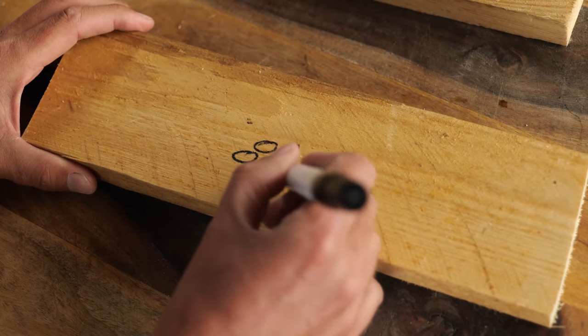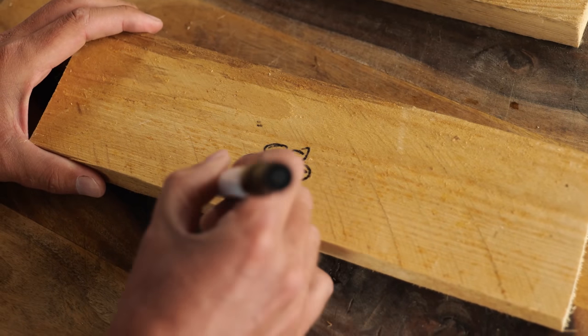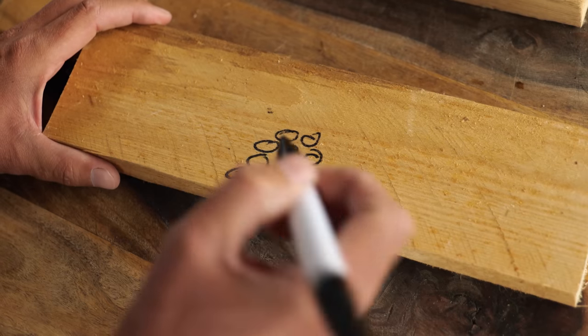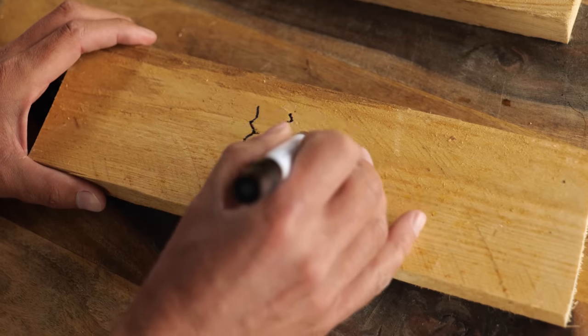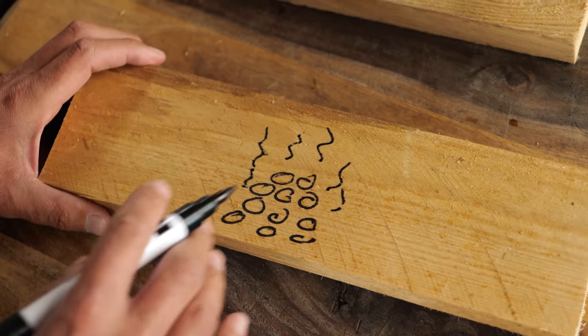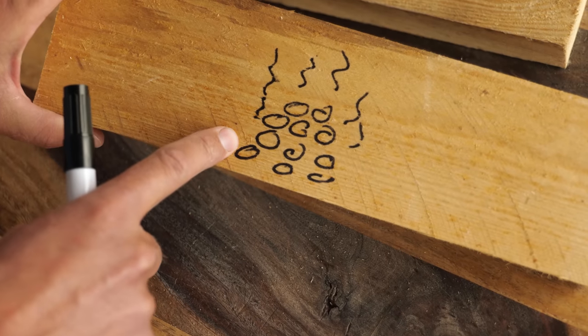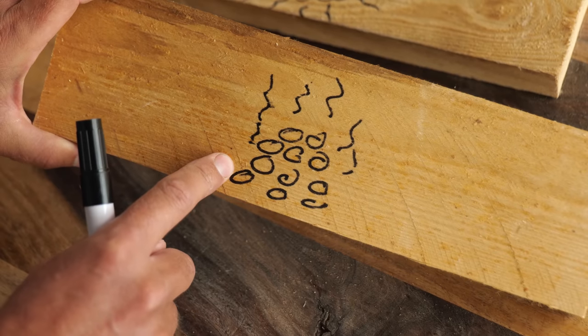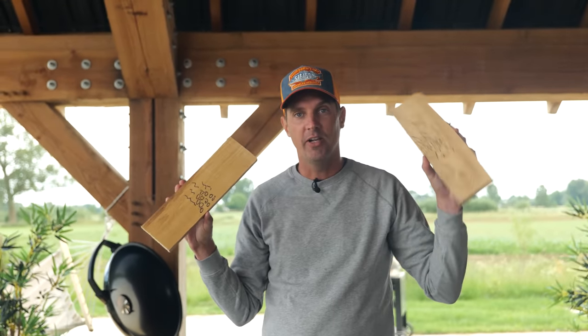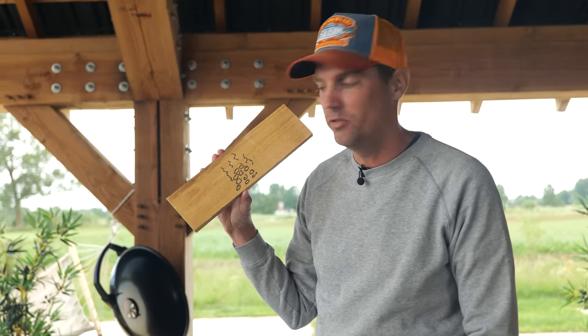Now let's look at convection heat. We have a pile of charcoal, and convection heat is basically hot air rising. It goes slow and it's gentle. This is the friend of low and slow cooking — juicy ribs, juicy pulled pork, or even better, a juicy brisket. Radiation heat: not a friend to juicy ribs. Convection heat: definitely a friend to juicy ribs.